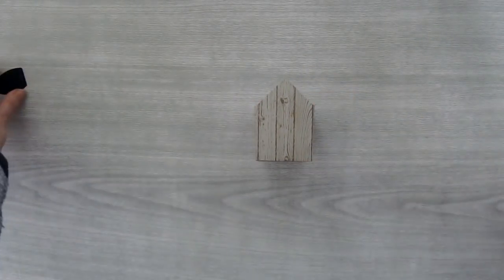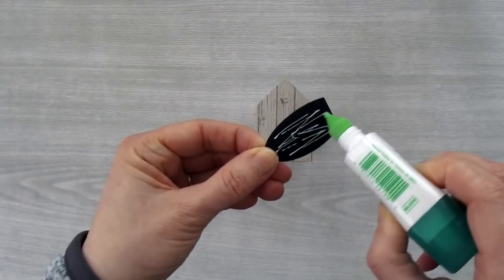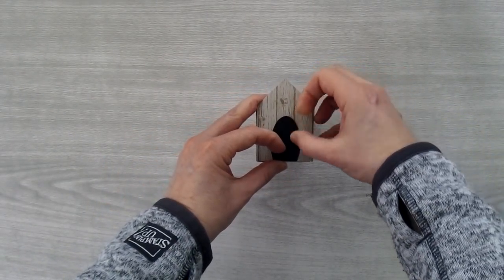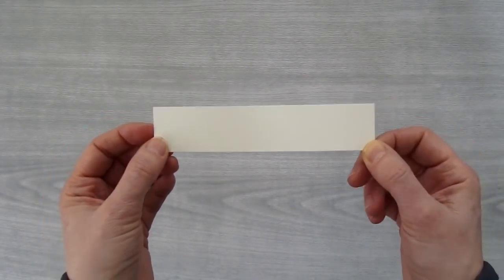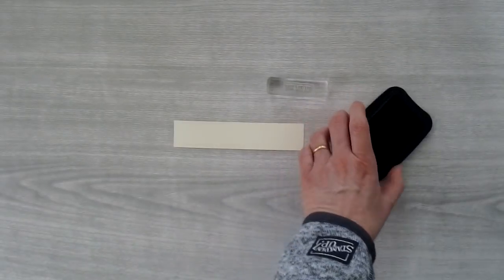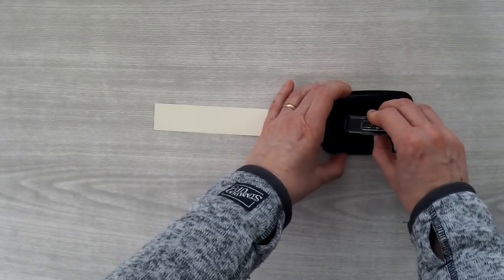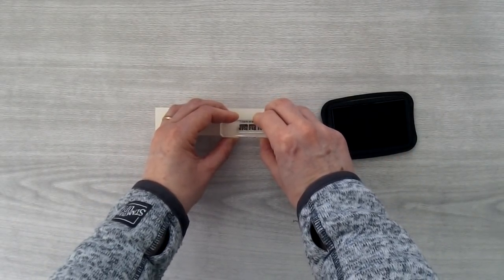Now I can bring my doghouse back in and take a little Tombow and glue the door to the front. Then we're going to need a little greeting for the front. I have a scrap piece of Very Vanilla cardstock, and I have my greeting that says 'Just For You' and my Momento Tuxedo Black ink pad. I'm just going to ink this up and stamp it on my Very Vanilla piece.